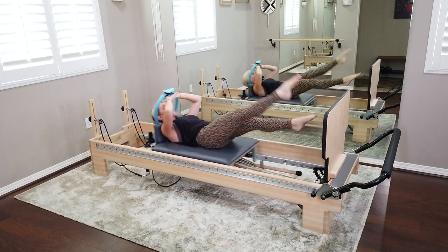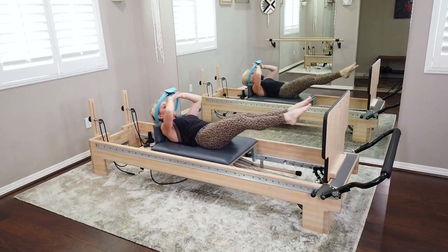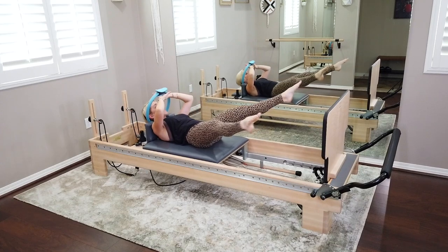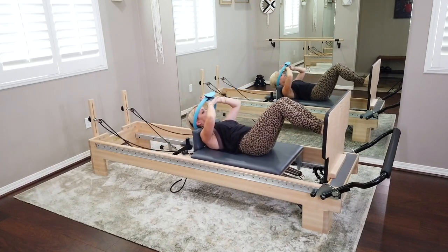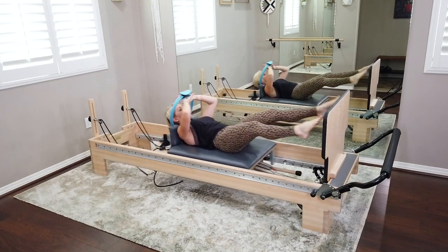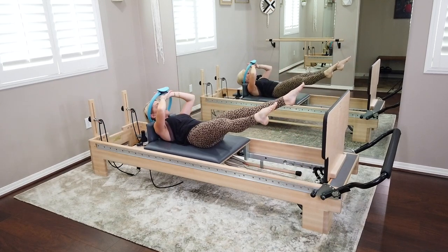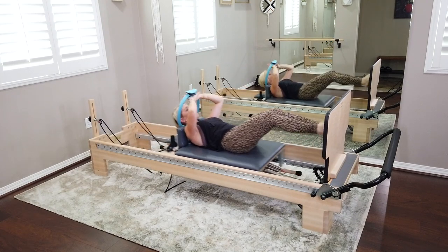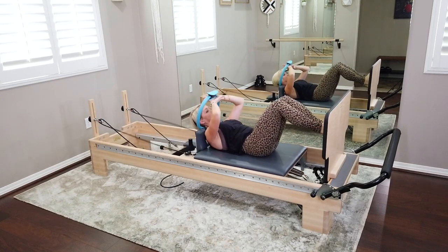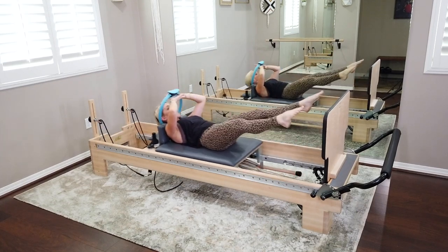Inner thighs — they scissor right past one another, pointing those toes, reaching for length. Use that inhale to leave, exhale to land. Let's go for four more, then change it up. Now we're gonna land once wide on that jump board, toes shine up, once closed — same thing, full foot connection, staying in parallel. Find that drawing up and in of the belly button. We've got a lot of hang time on that one light spring.